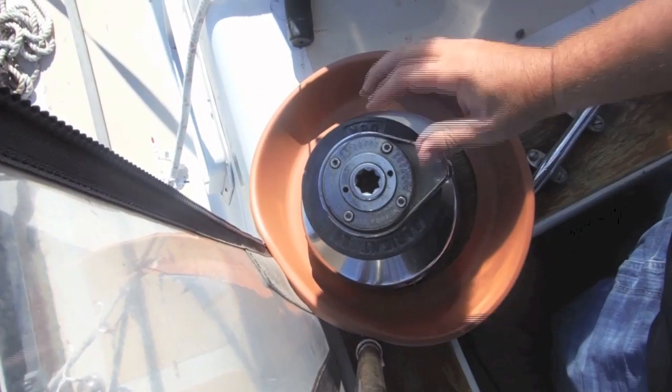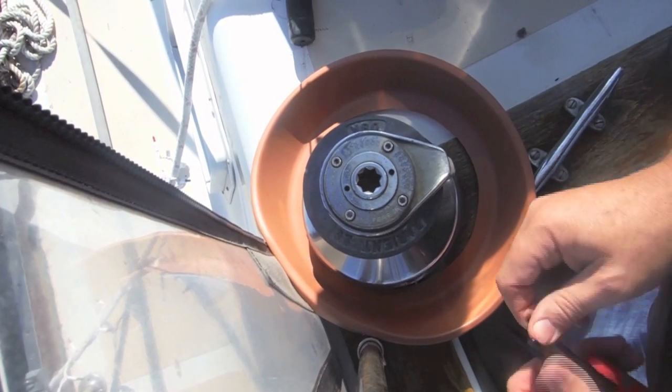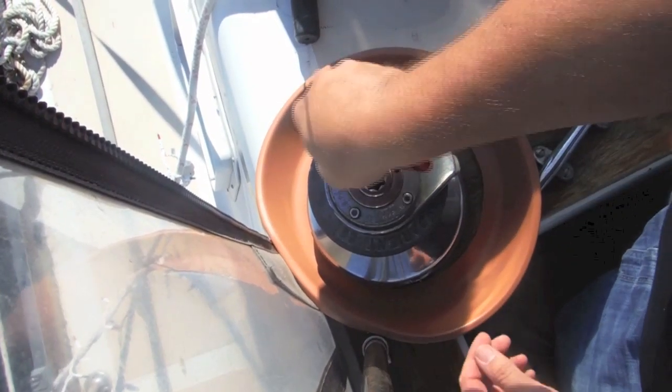We're taking a view straight down of the winch, and you can see this is a self-tailing winch, so we need to loosen up these four Allen nuts on this particular one to go ahead and take this piece off.